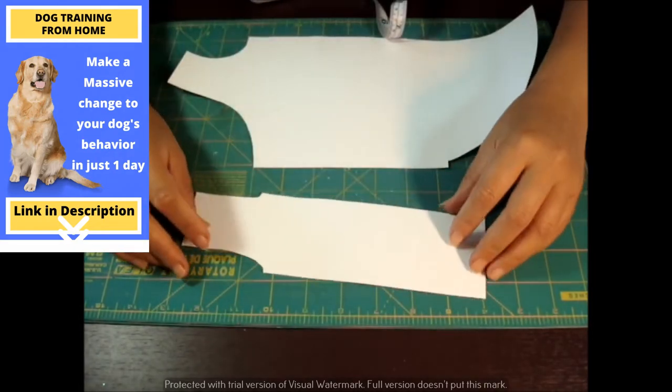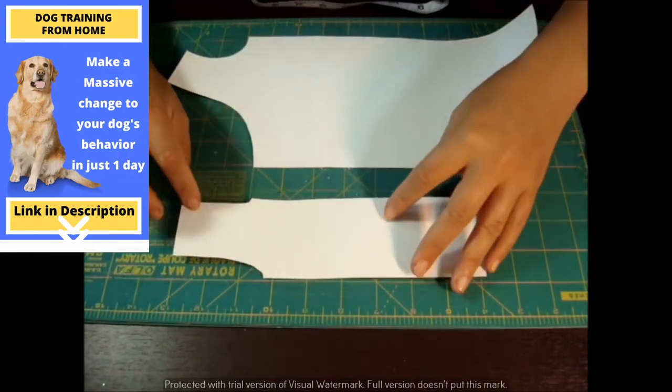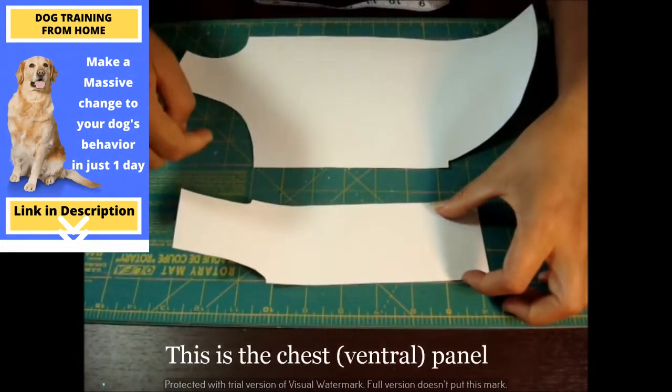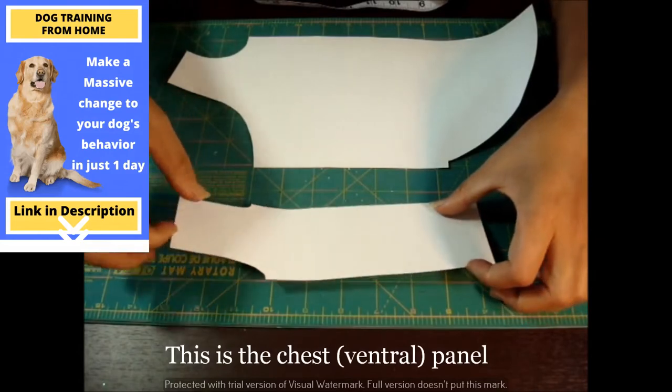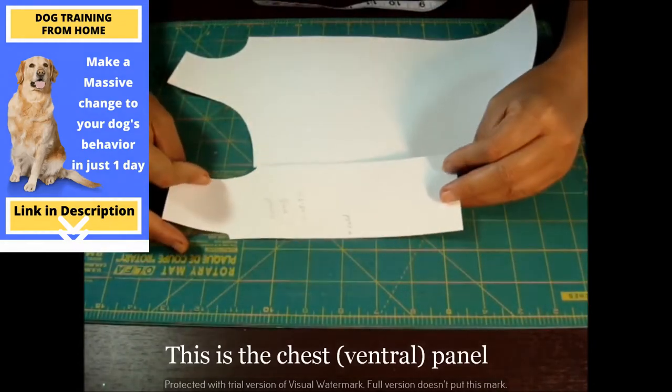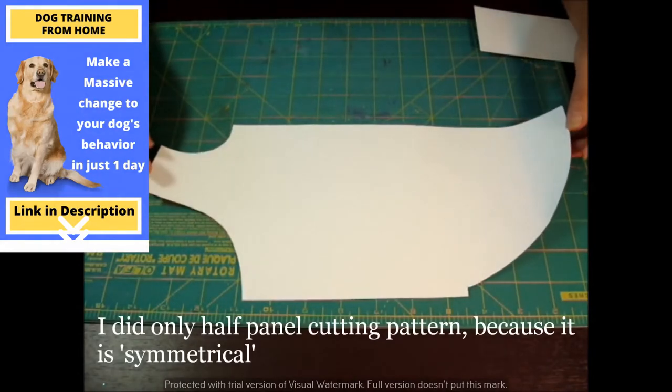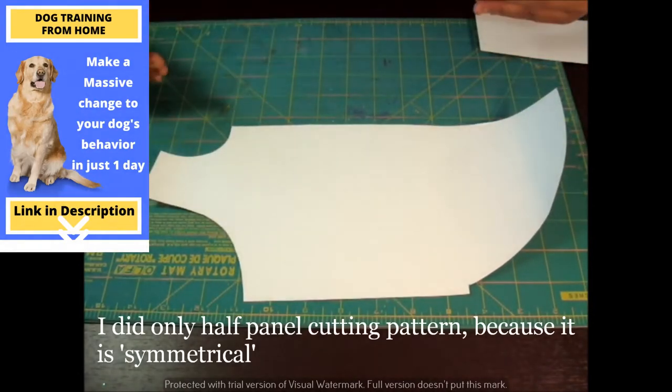This is another portion — this is for the neck, her neck at the ventral side or the chest part. And this portion connects here. The reason I'm doing a half panel is because it is symmetrical, and that's why I just did a half. You can do the whole panel if you like.